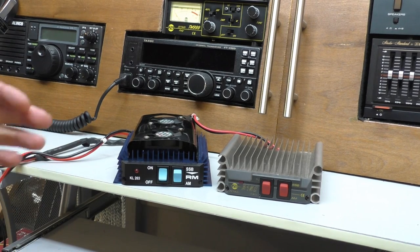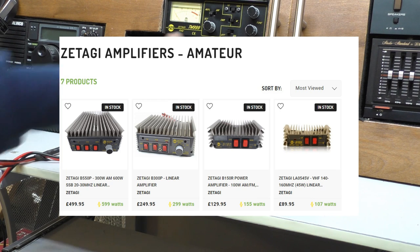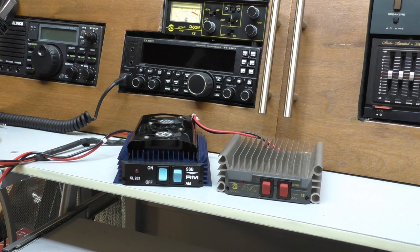Likewise, for the bigger amplifiers, Satagi make their own range. The top models have adjustable power output, which I think is a good thing. I prefer Satagi amplifiers myself, though I don't think there's really anything in it. It does get expensive — the K405 with a separate power supply puts you at around the £350 mark.